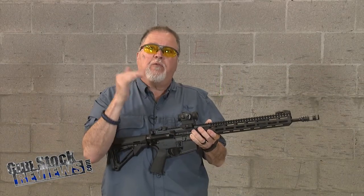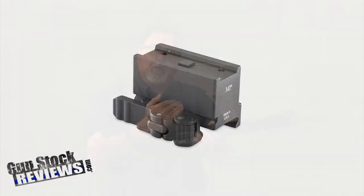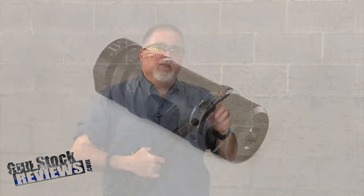They make two different flavors — one for two-thirds low co-witness or full co-witness. This one is the full co-witness model. As a follow-up on the last video, we went ahead and added the Midwest Industries muzzle brake.